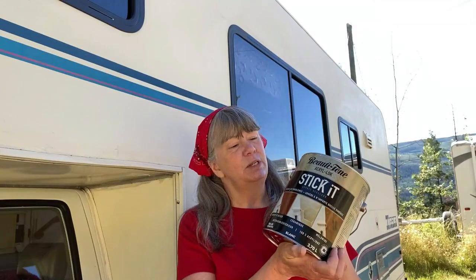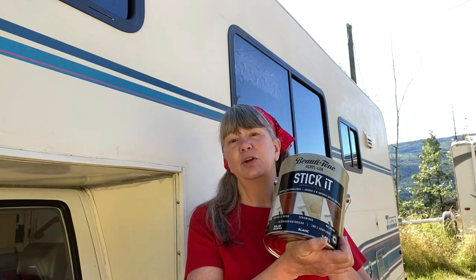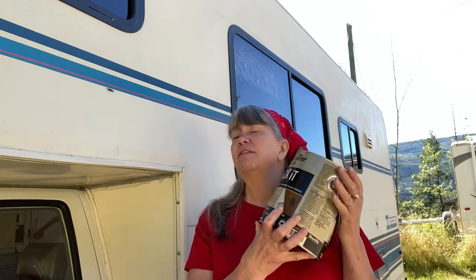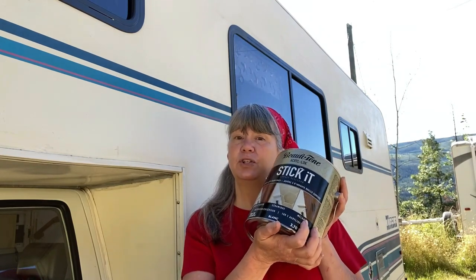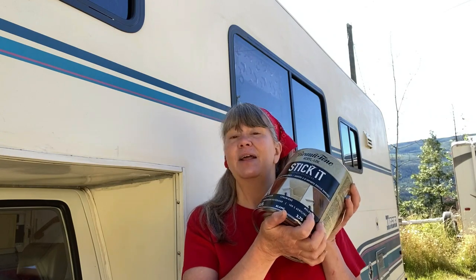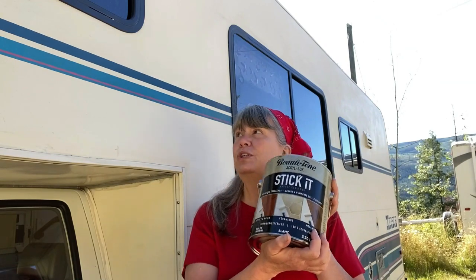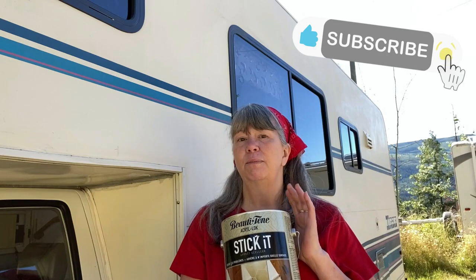The product that I'm going to be using to do the priming is called Stick It. It's a very aggressive primer. You can use it on all kinds of surfaces, and fiberglass siding is one of them. I read about this one and thought it sounded perfect for what I wanted to do with Honey. I even contacted the company to make sure that painting an RV with this would be okay, and they said yeah, definitely. So this is what I've gone with — Stick It. It's just a white primer, so I'm going to cover the entire RV with the primer before I actually cover it with paint.